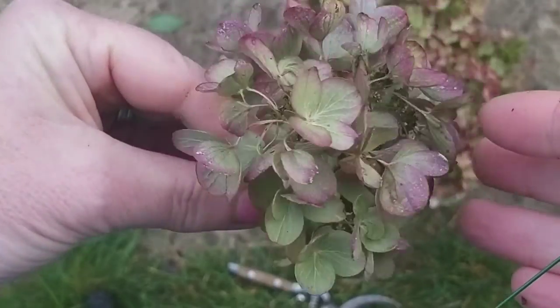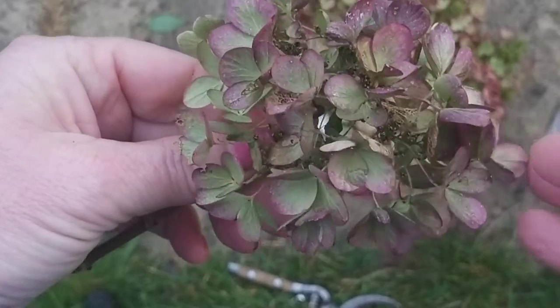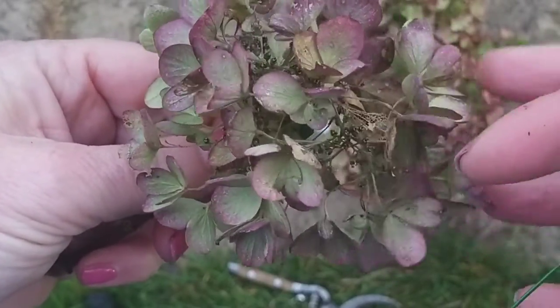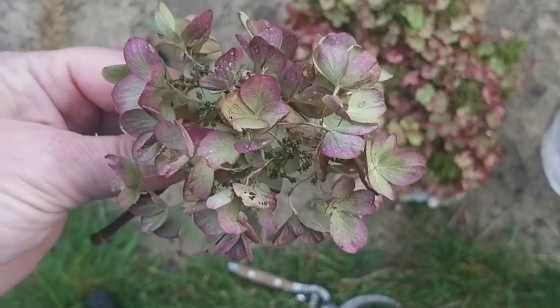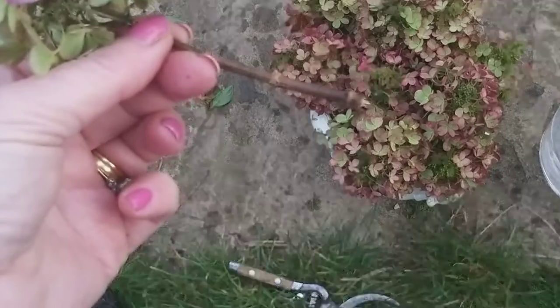This is one of the hydrangeas I cut as a test a few weeks ago - it's been sitting in a small amount of water on my kitchen windowsill and it is now dried out, quite papery in texture, and has retained some of that colour. As you can see, it's on a really short stem.